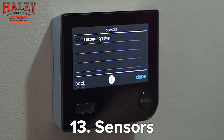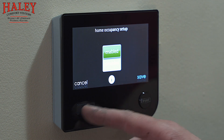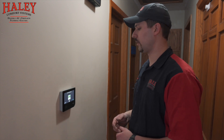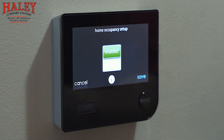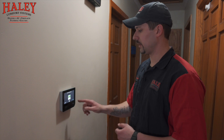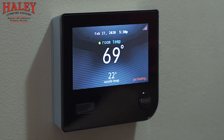Sensors is the last thing — home occupancy setup is the only option, and it comes factory enabled. This is watching for motion in the house. If this is not a high-traffic area, it will actually revert to an away temperature — keeping the house at a cooler or warmer temperature depending on the season — if it doesn't sense any activity. If it's a nuisance you can disable it, but for now we'll leave it enabled because if we forget to change the temperature when we leave, it's a nice way to conserve money and energy.